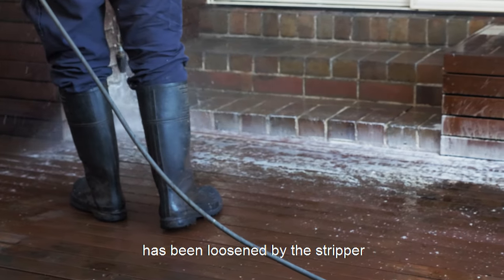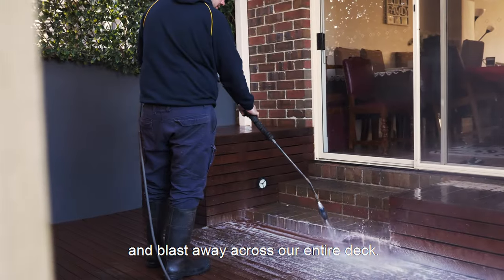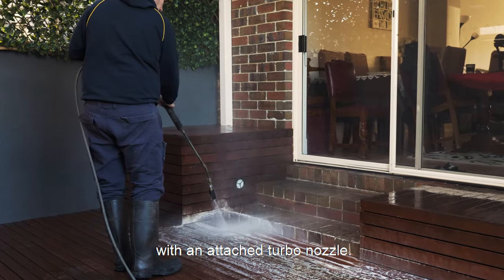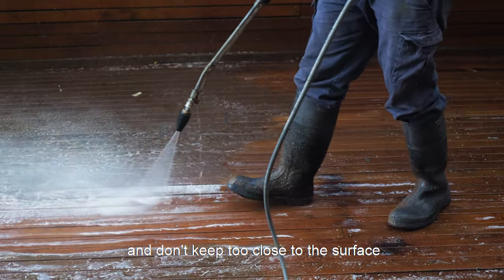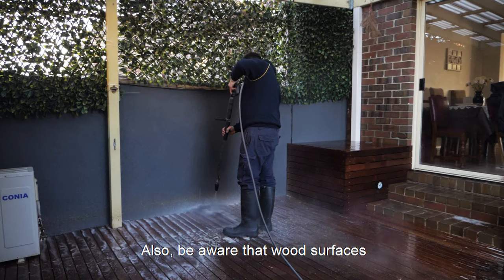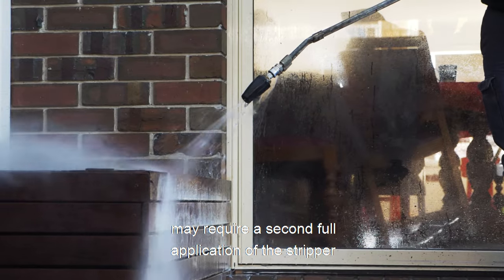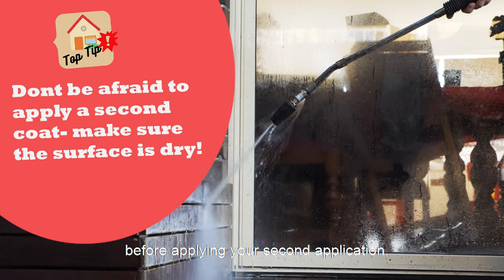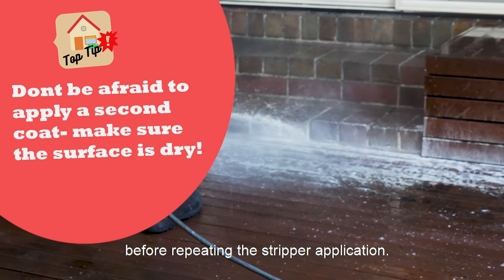After you've checked to see if the finish has been loosened by the stripper and you're happy with the results, it's time to get the high-pressure washer out and blast away across the entire deck. For a more effective and faster process, I'd recommend using a washer gun with an attached turbo nozzle. Power wash the surface in the direction of the wood grain and don't keep too close to the surface as some soft wood species like pine and cypress may get damaged. Also be aware that wood surfaces with more than six coats of finishes — as in our case — or on horizontal surfaces may require a second full application of the stripper to remove them completely. If you need to do this, before applying your second application you should make sure the surface is as dry as possible.